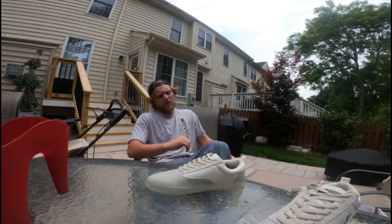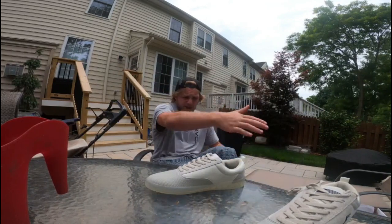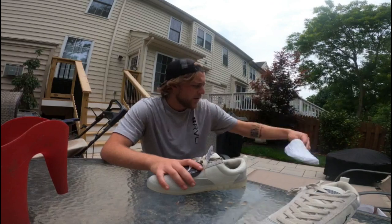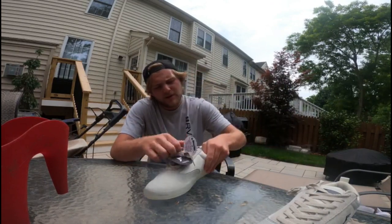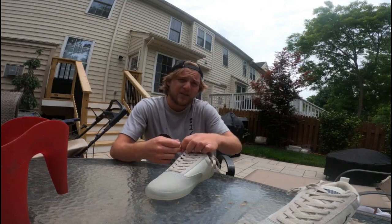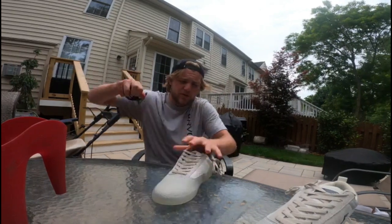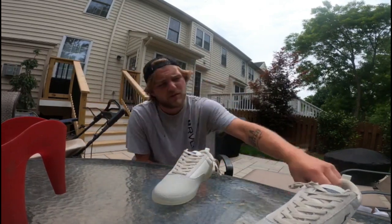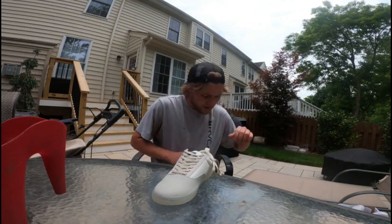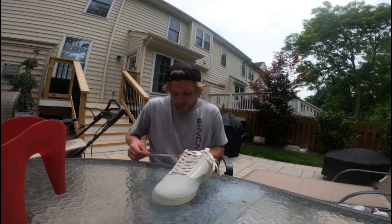I'm going to be skating these as well as the other shoes I have here with the FP insoles in them. I still need to make the Nike SB review video — that'll be up at some point soon. The dog is barking, but anyway I'm going to take them...